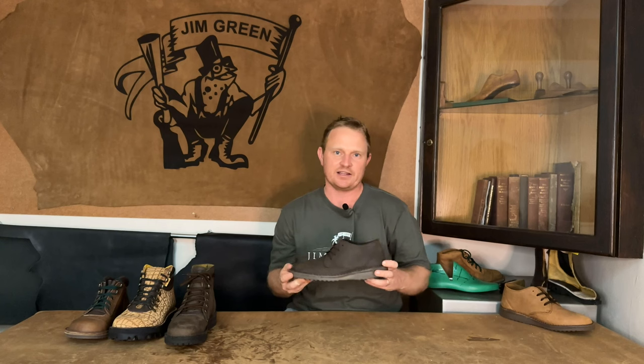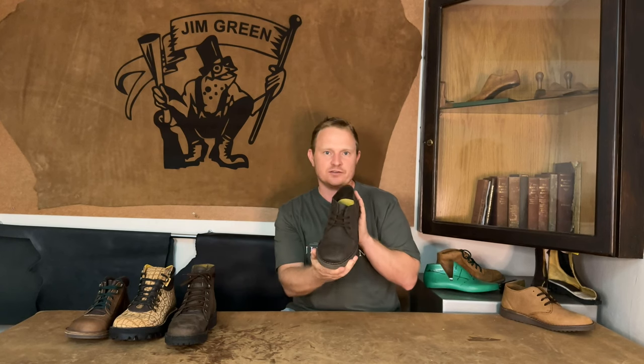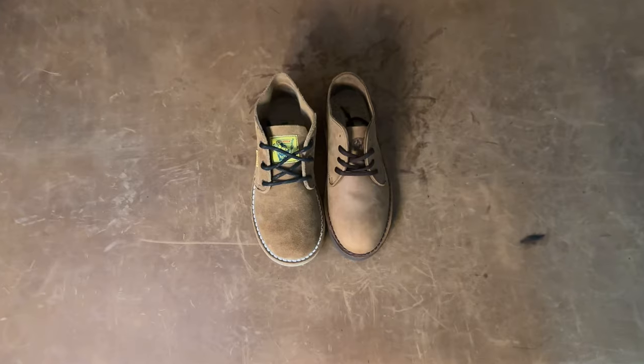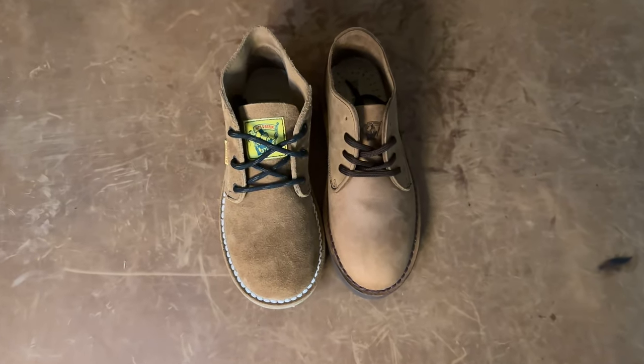In addition to this new last, we decided we needed something a little bit more simple yet still with our traditional Jim Green rugged touch, and that is where we came in with a new shoe called the Shulee. As the name describes, we wanted to take the formal look of a shoe and combine it with the simplicity and ruggedness of a Feli — and hence the Shulee.